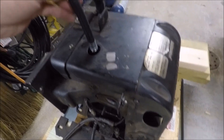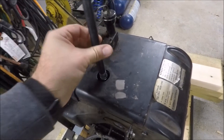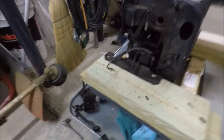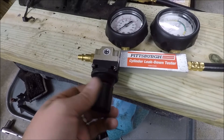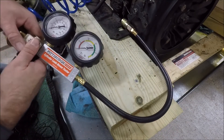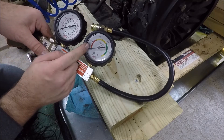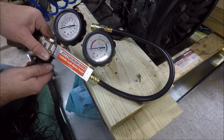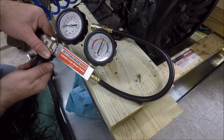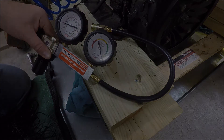Next we go ahead and screw this hose into the spark plug hole nice and snug. On the leak down tester there's a pressure regulator — I'm going to turn that all the way down. Then we hook up the compressed air, keeping in mind that it's not connected to the engine yet. We turn the regulator up until the needle on the right gauge goes all the way over to zero.